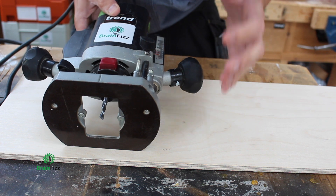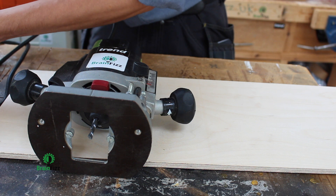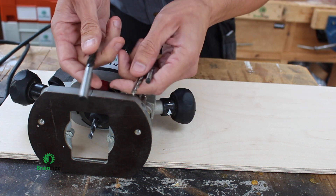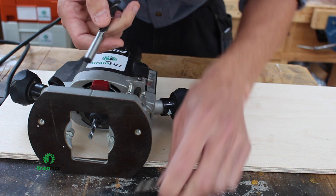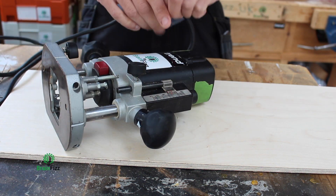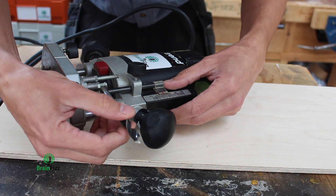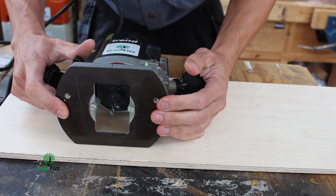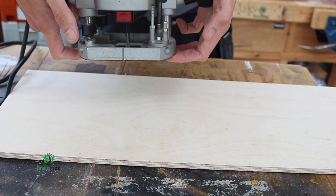But we might need something to be really quite accurate. The quickest way I do that is I can use drill bits. We've all got drill bits kicking around in the workshop — some in metric, some in imperial. With the router on its side, bring the bar out, put my, in this case, 10 millimetre drill bit in place, lock it in position, and now my router will plunge exactly 10 millimetres down below its surface.